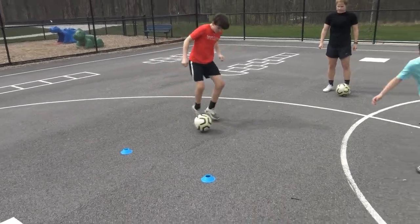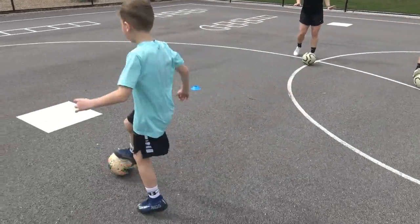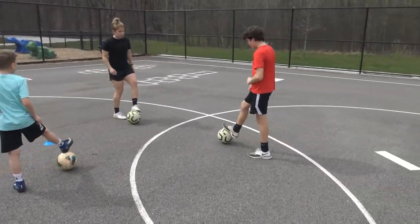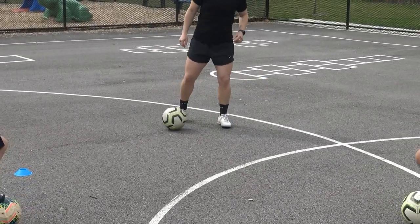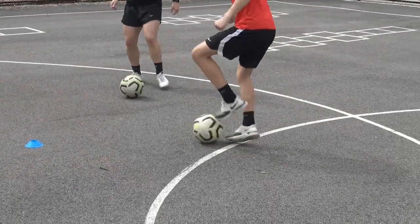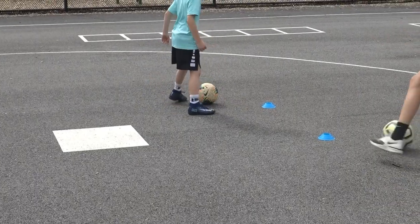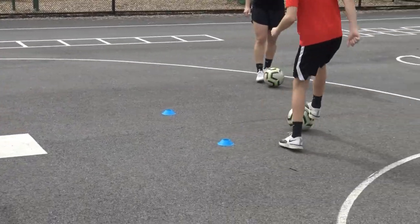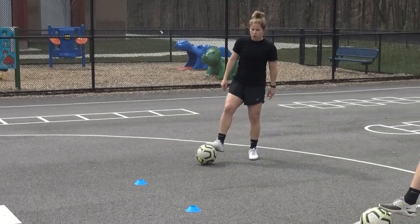You'll do each one of those for about 45 seconds to a minute. The next one is very similar but we're going to switch the surface of the foot. Now you're going to do Stanley Matthews, sole roll, Stanley Matthews, sole roll. Really try to make the ball move laterally. Then switch to the other foot. That's the second exercise.